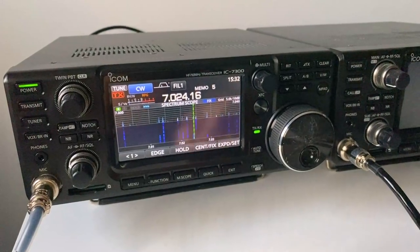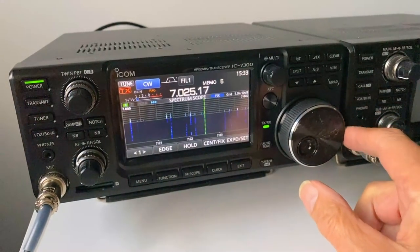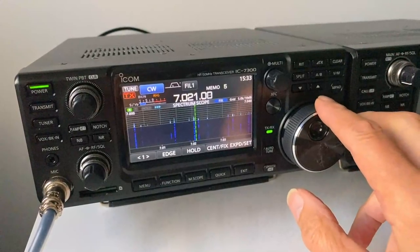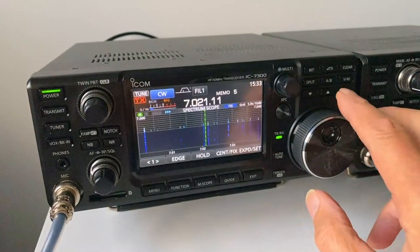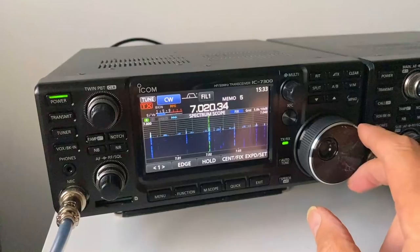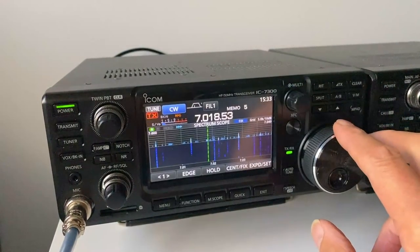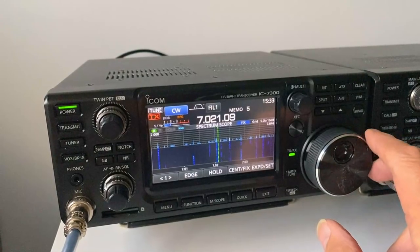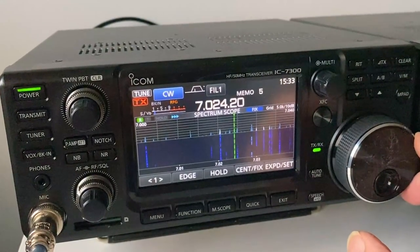The Reverse Beacon Network is a network of beacons around the world listening for CQ or test calls. As soon as they receive one they decode that call. The problem is they operate on CW, which has put a lot of people off — if you're a phone operator you might think you can't send CW. But in fact you don't need to be able to send CW, and I can demonstrate this using the IC7300. The same also applies to the IC705 and other makes of radio.